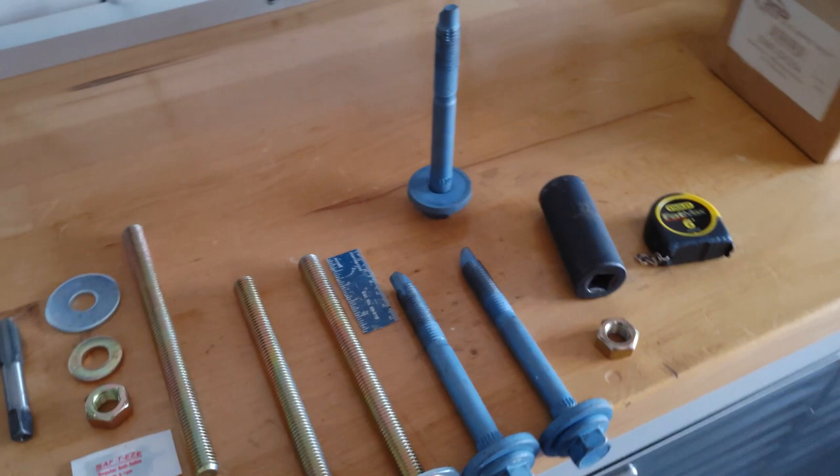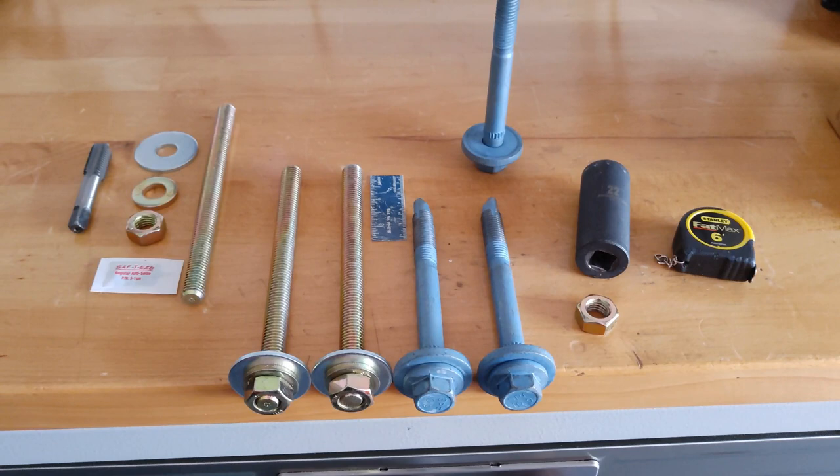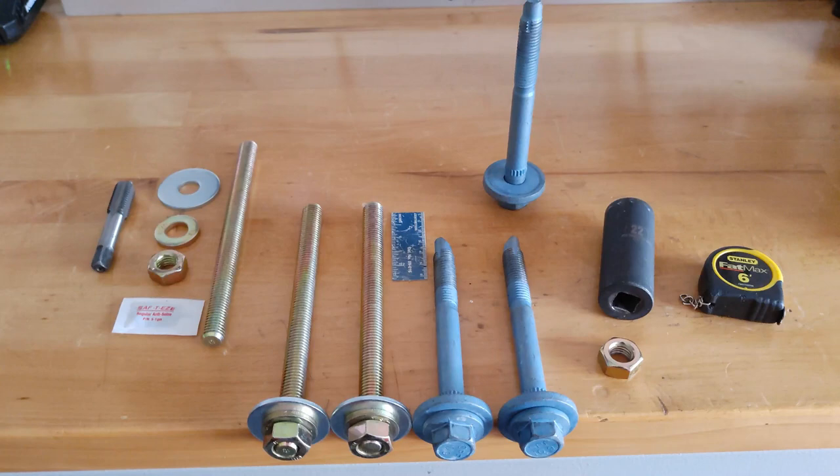Welcome back S550 enthusiasts. Today I'm going to go over my Caltrak IRS stud system for the S550 Mustangs. I'm going to give a brief overview of what you get with the kit, why I came out with it, and show you some examples under the car of features, benefits, and how it can help you.